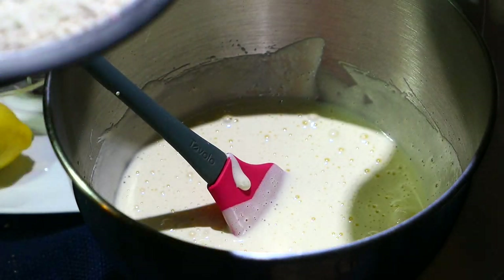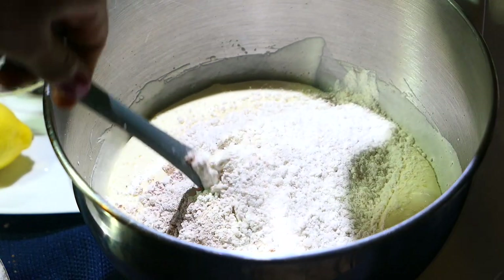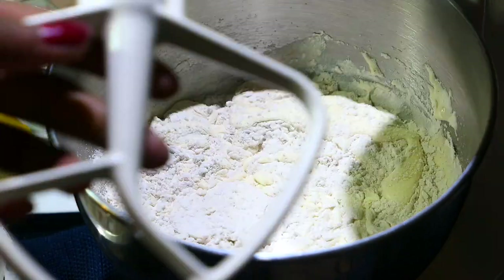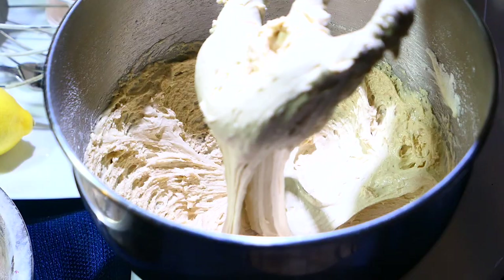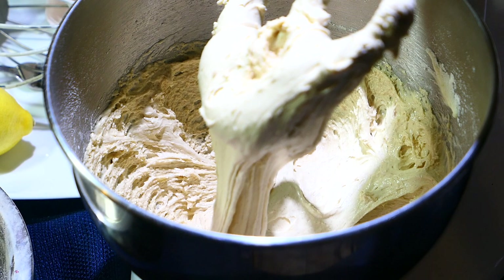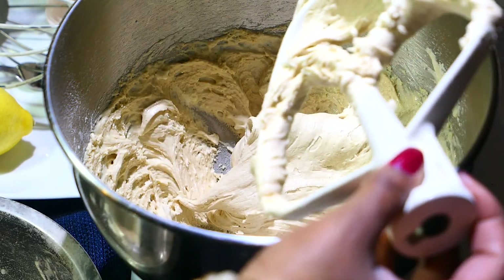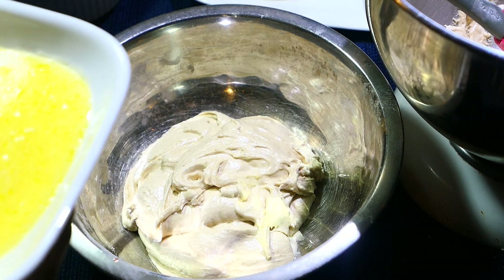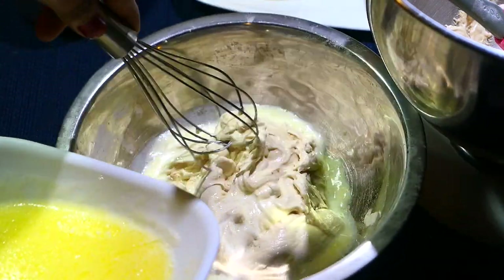Now that the flour mixture is ready, add it to the egg and sugar mixture. I like to fold it in a little bit first so that when it starts beating it doesn't go all over the place. Then I switch over to the paddle attachment and let it mix until everything is combined. After it's combined, take out a little bit of this mixture and put it into a separate bowl. To that portion, add the hot milk and butter mixture and whisk it in.